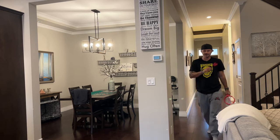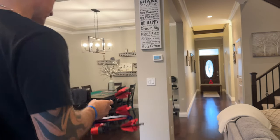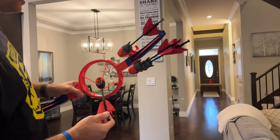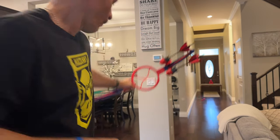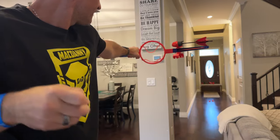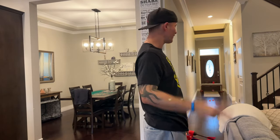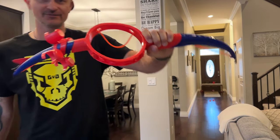We've set up the cups all the way down the hallway — this is about 35 to 40 feet. Let's see how many shots we need to hit those cups. First shot — oh, that was close! It can reach the distances, it's just about figuring out the accuracy. Second shot — we got it! Pretty good.